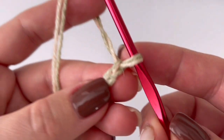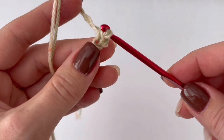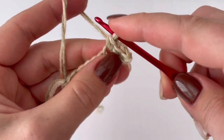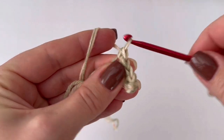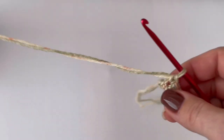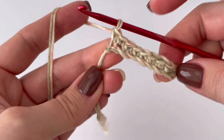Now we are going to make single crochets. Start in the second chain — this is the second chain — and make the first single crochet, then make one single crochet in each chain across. This is the last single crochet of this row.